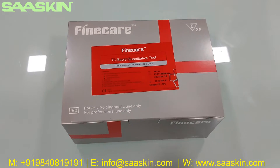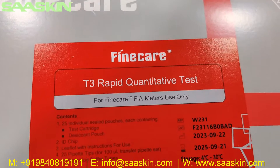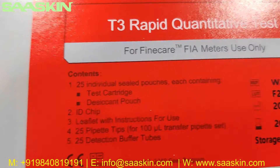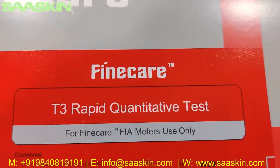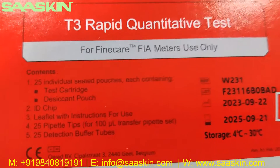Hello everybody, today we are going to see the unboxing of FineCare T3 Rabbit Quantitative Test. You can see this here. It is from FineCare T3 Rabbit Quantitative Test, to be used with FineCare meters only.